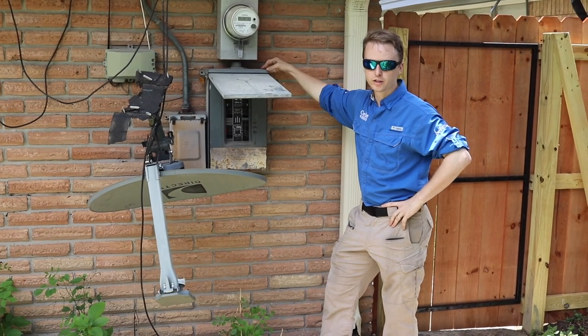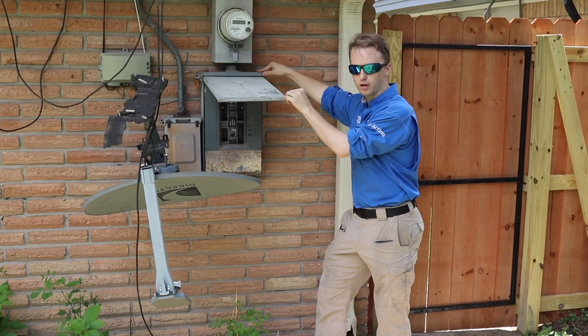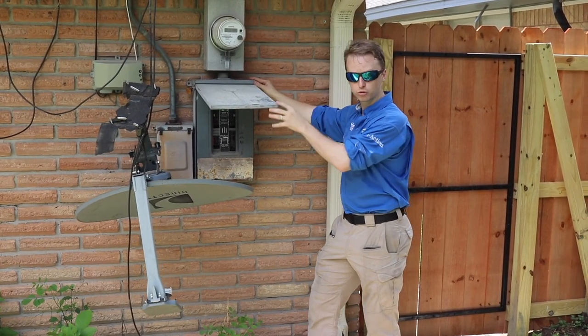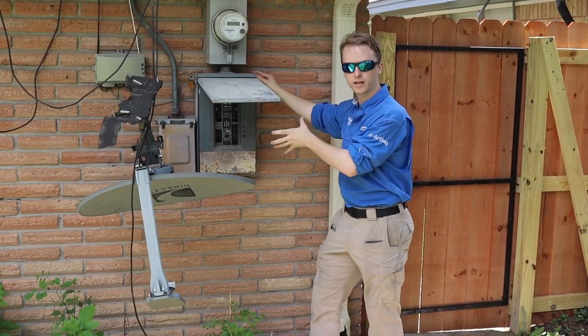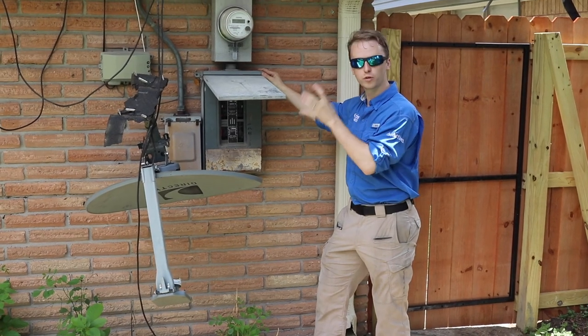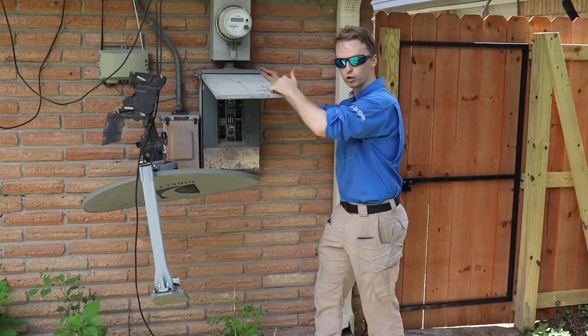One of the most common problems that we find on these older properties is they have Federal Pacific panel boxes. Federal Pacific panel boxes are an older type electrical panel and the company went out of business because it's a defective product. Their product has been known to cause fires, and I'm going to show you what it looks like inside.